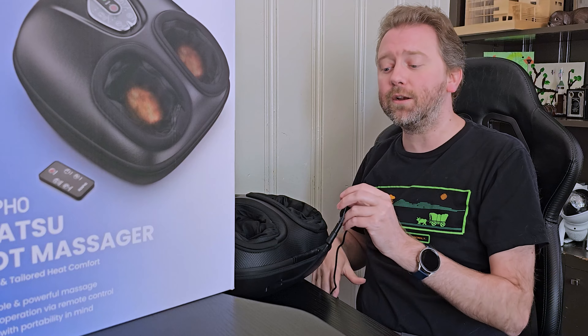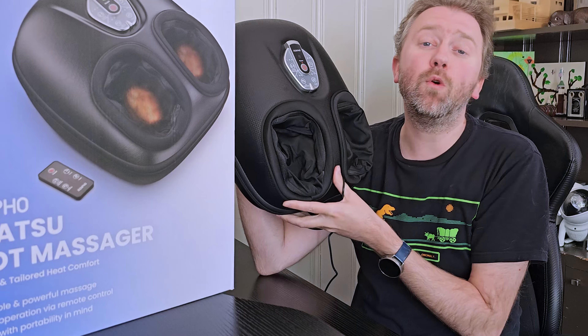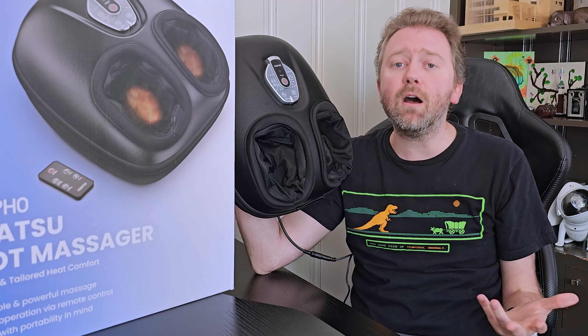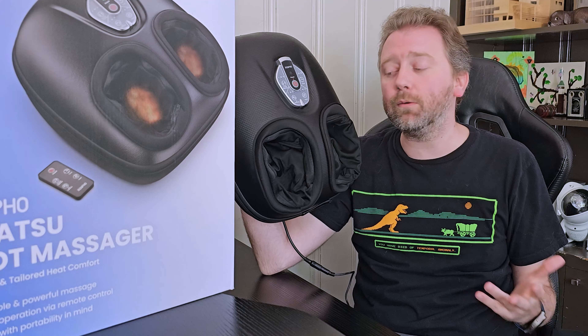It just plugs into a standard outlet. It has a nice long cord, so if you are moving it around on the couch or to a chair, you have plenty of distance to an outlet, which is a nice feature.